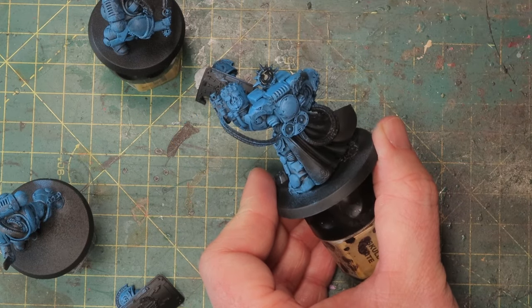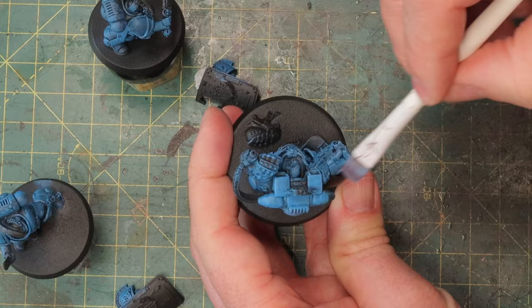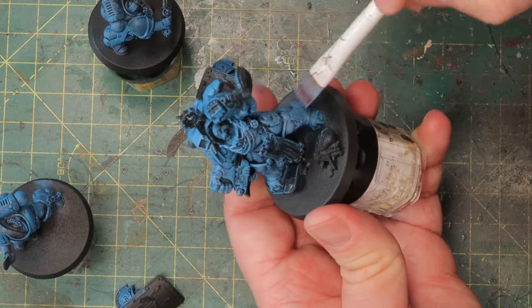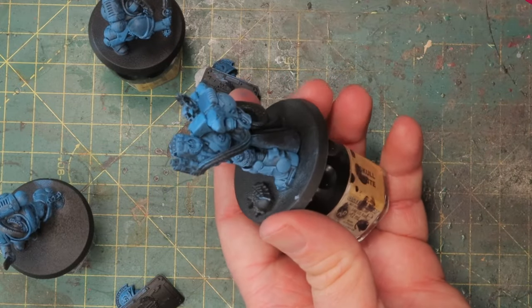Stormfang — this is the color that's usually reserved for the more savage marines, the Space Wolves. It almost feels bad putting this on normal Ultramarines, but this is the paint that works best for this highlight so I guess they have no choice.